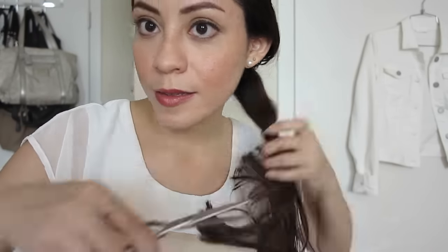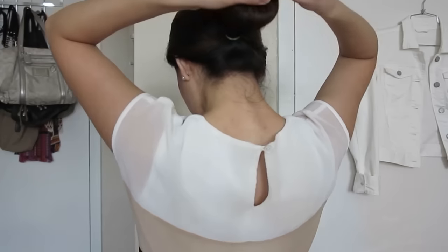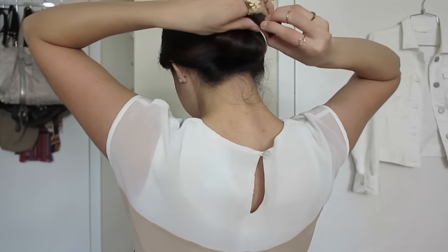Now it's time to cut your hair — just do it little by little. Don't worry if it's not straight because later on we're going to do the touch-up. Now we're going to remove the elastic.